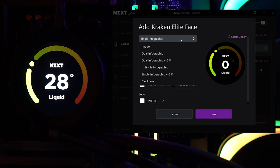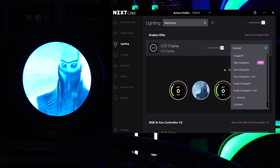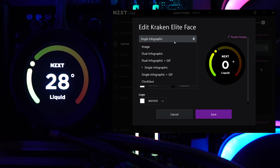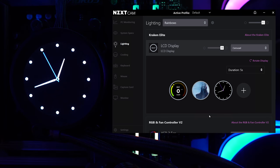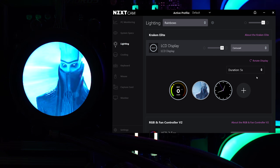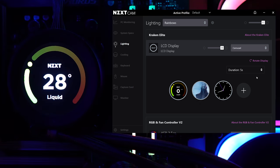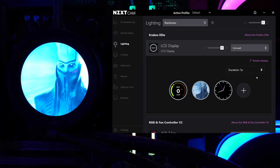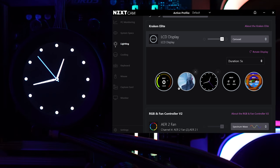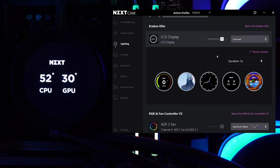After that, we have the carousel. The software did crash on me here — that's happened a handful of times, though it's much better than it used to be. You may still experience occasional crashes. With the carousel, you can set up multiple display modes — for example, rotating from CPU temp to GPU temp to CPU load — and set how long each one displays, up to 30 seconds. The cap is five items in the carousel, but that's still a lot of information.